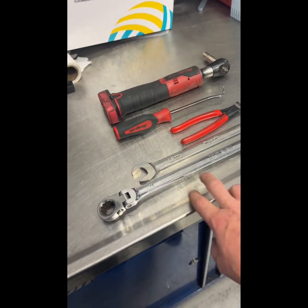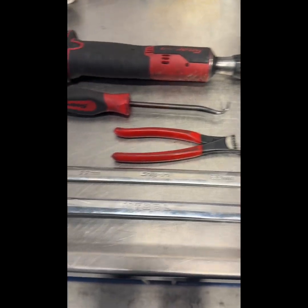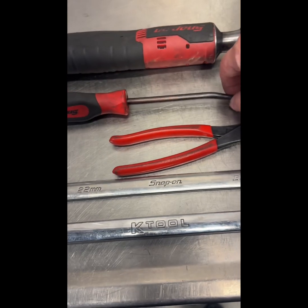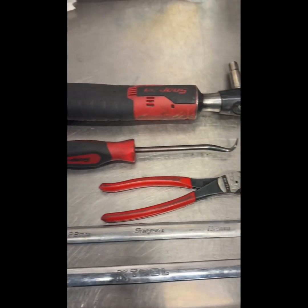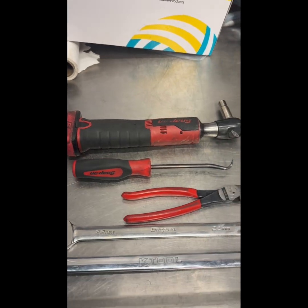For this job I'm going to be using my long 22 flex head ratchet wrench and a 22 open end wrench, some cutters, a little hook tool, and a 10 millimeter deep well socket with a battery powered ratchet.